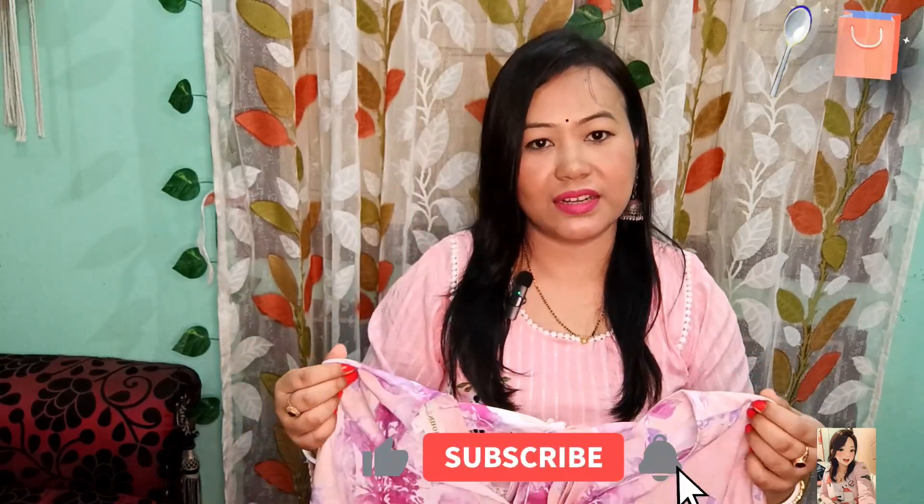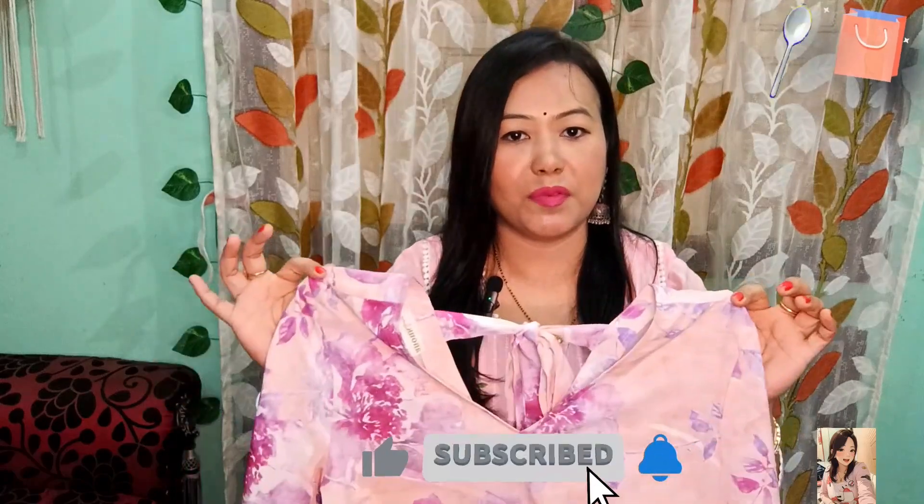The crepe fabric is very easy to manage. After wearing it, you don't need to iron it. The color will never fade. It looks very good. It handles rough use perfectly. The price is also affordable.